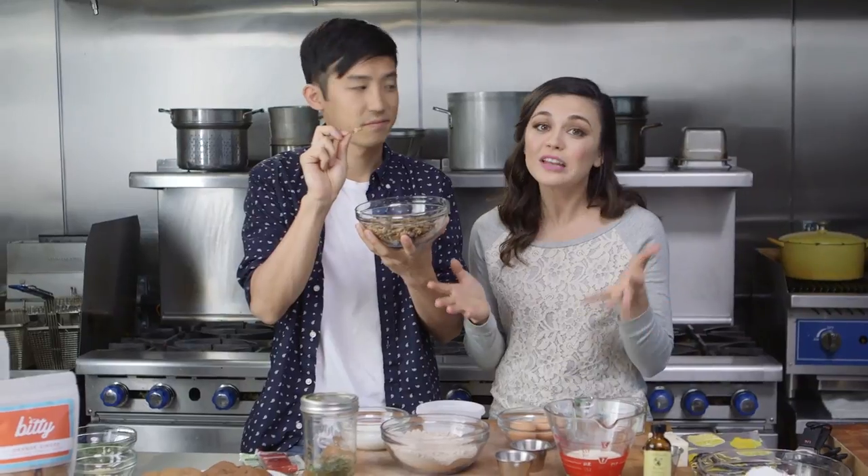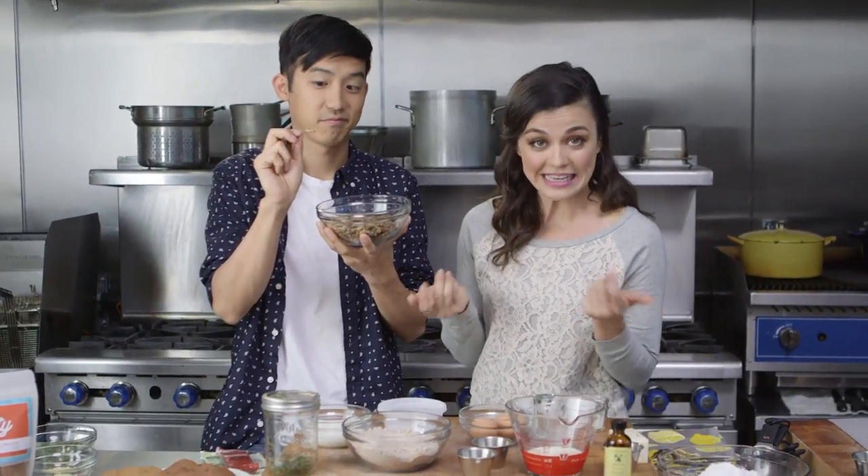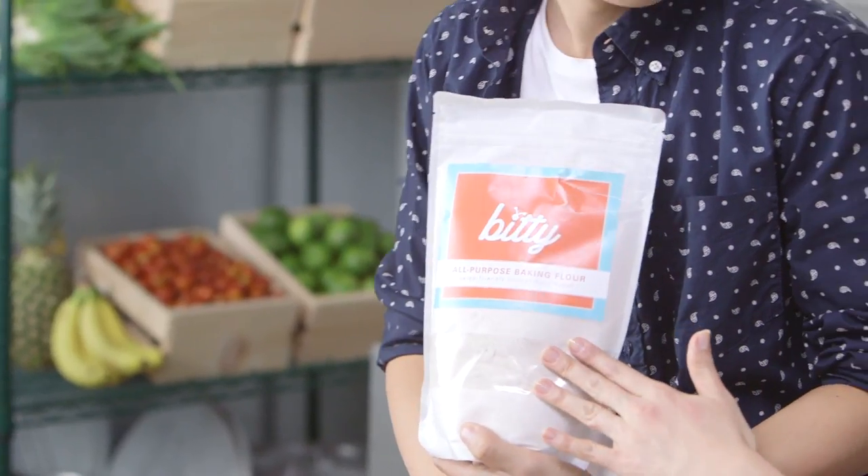I've been reading about all of them in food blogs. Calcium, phosphorus, riboflavin — crickets have a ton of nutritional benefits and it's a sustainable food source. For those of you who are not on board with eating bug bodies yet, Biddy has a really cool all-purpose baking flour, and we're gonna make some cupcakes.